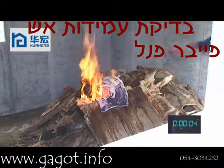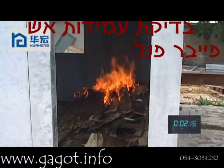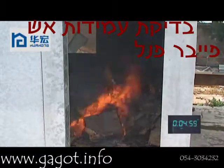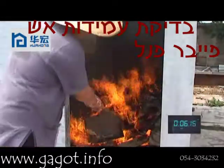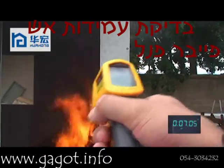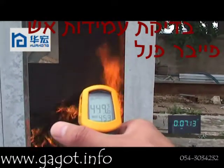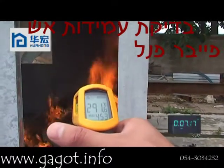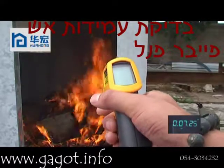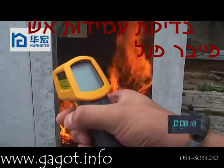Now we start to fire. Now the temperature inside of the house is 457 degrees. At about 10 minutes, the temperature inside of the house is 457 degrees. Let's see the temperature of the external wall — it is about 54 degrees.